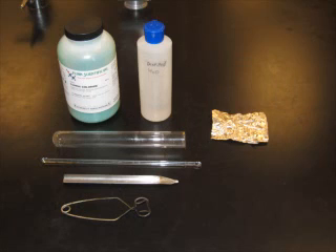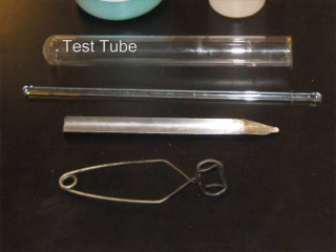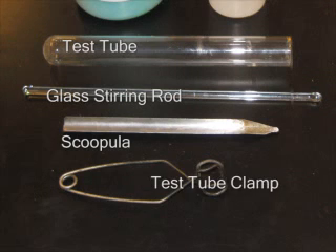These are our materials: copper chloride, distilled water, aluminum foil, test tube, glass stirring rod, scoop, and test tube clip.